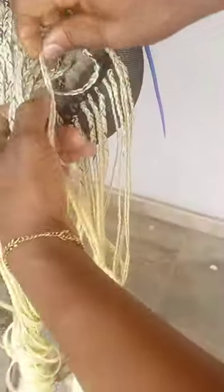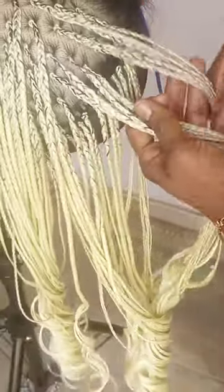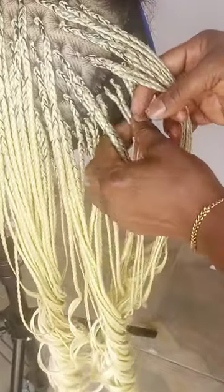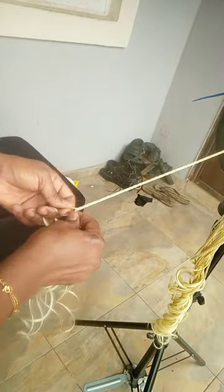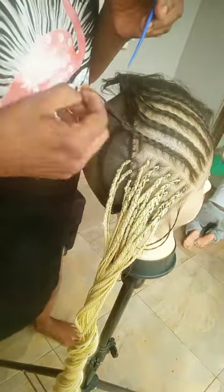On to the next one. Notice something — in between this line, I have two braids. In between the next line, I have two braids. In the next clip, I'll be showing you why I do that and how I do that. Let's just take this braid to the end.